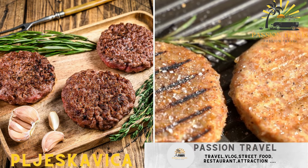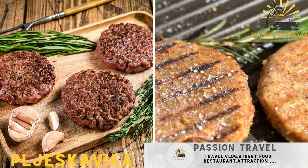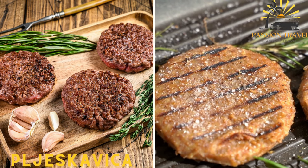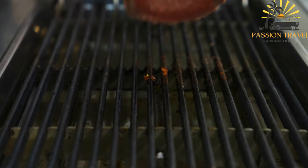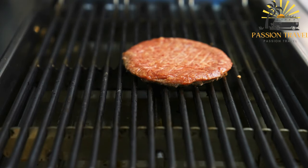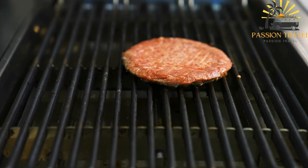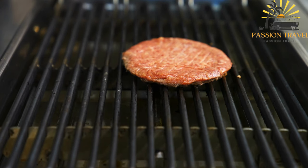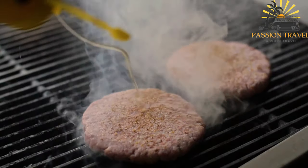Pljeskavica — a large grilled meat patty made from a mixture of ground beef, lamb, and spices. Pljeskavica is a popular street food in Bosnia and Herzegovina as well as other Balkan countries. It is a large grilled meat patty typically served in a bun with various toppings and condiments.